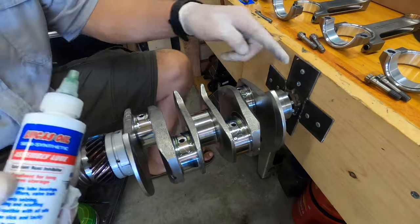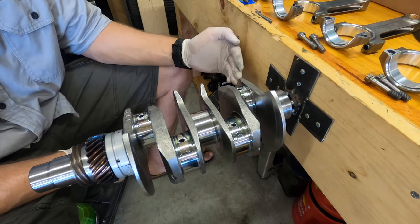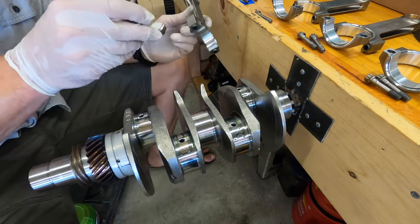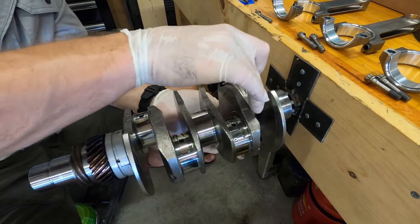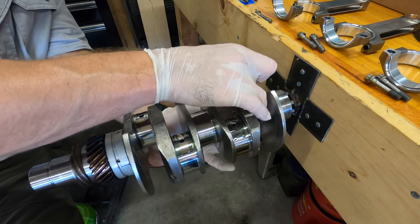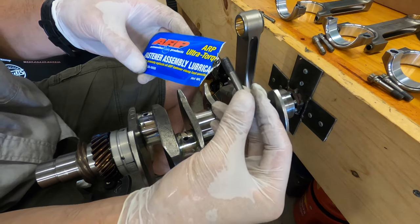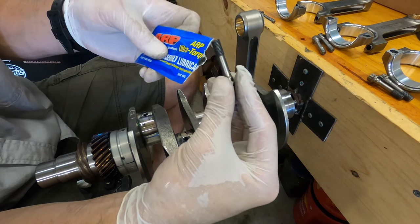Remember that this would be the flywheel side. The furthest back cylinder is gonna be your number three, then you got number one. We're installing them with the tangs down, and the tangs on these match. On a stock rod end it would be with the bumps up — your bump would be right here. This one specifically came with some ARP assembly lube for the bolts.